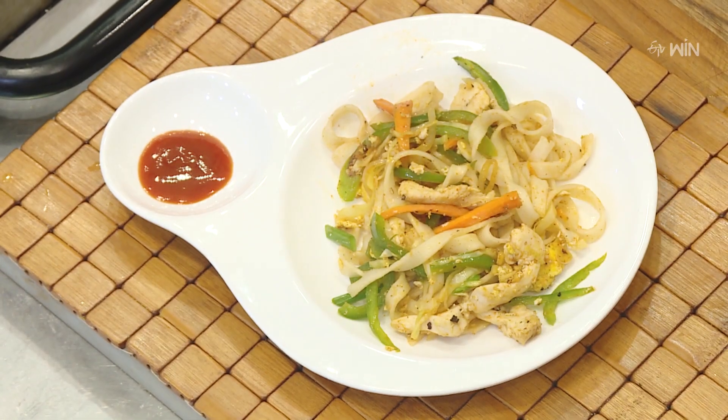Add noodles at the bottom to taste. Add a little tomato ketchup and try the sauce, and enjoy.